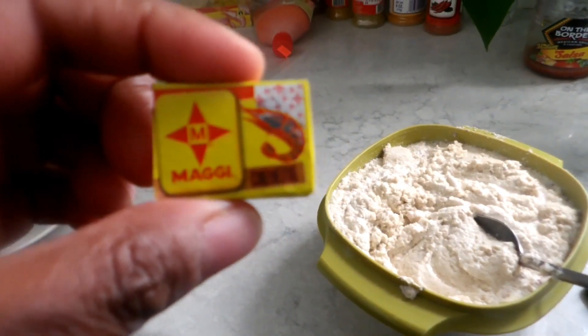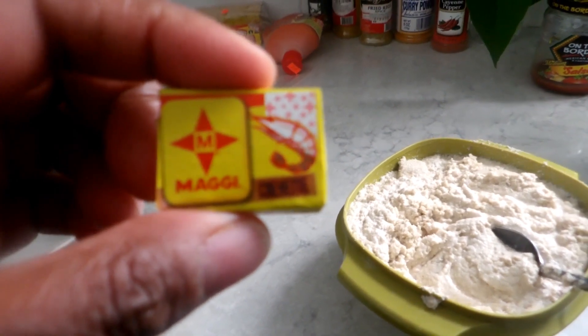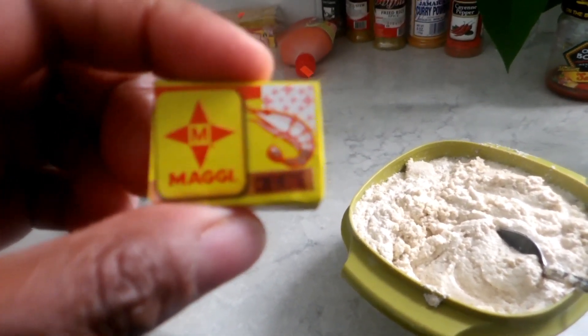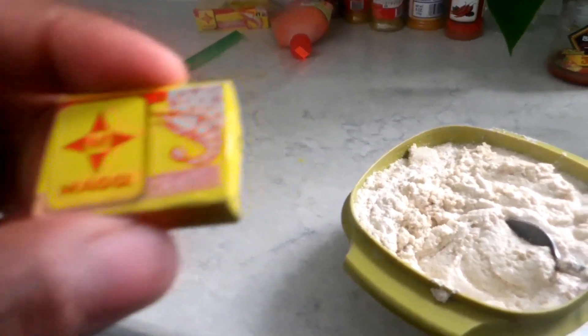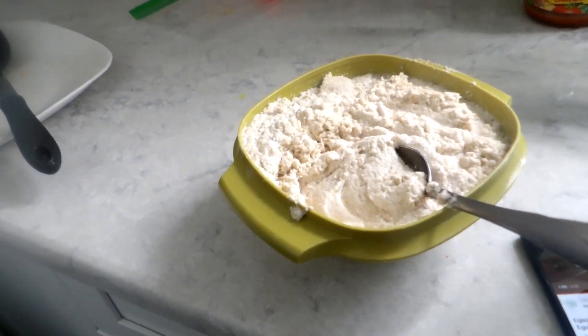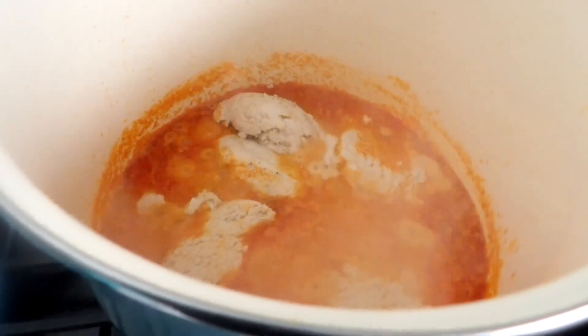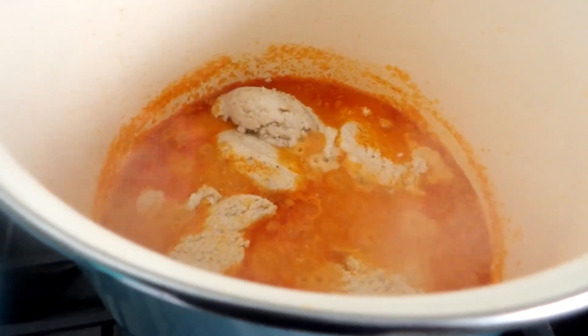Here is my Maggi — it's the shrimp kind. I added two of these to my pot and stirred it in. Now I'm stirring in my goosey and letting it cook for a while. I put the goosey in the pot with the other ingredients and I'm about to cover it and let it cook.